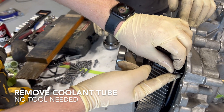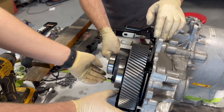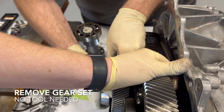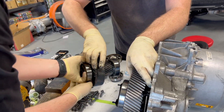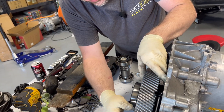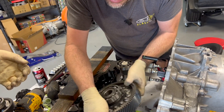We're just taking this cover out — it has a little clip on it. Got one out, then the next one out, and that last piece comes out too.